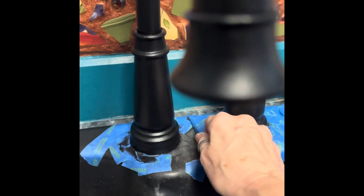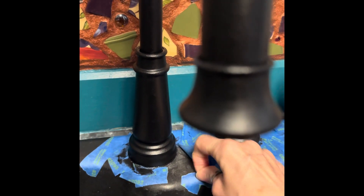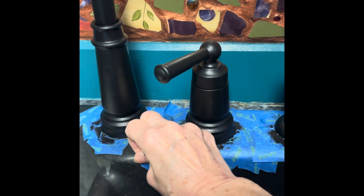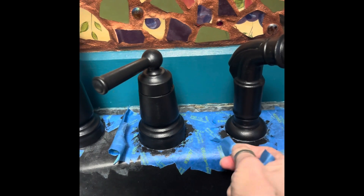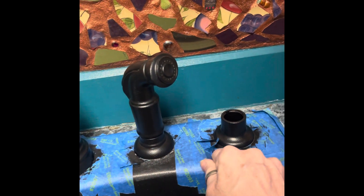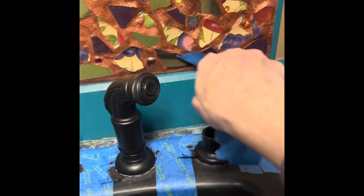I just need to wash up after putting the tape on there. I'm going to take this off and then, like I said, let it cure for a couple days before I do the rub and buff. I don't know, maybe tape isn't good for these composite sinks — I'm sure it'll wash up just fine.